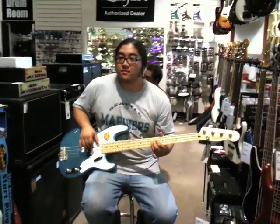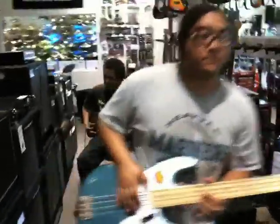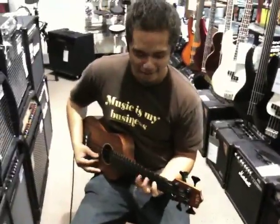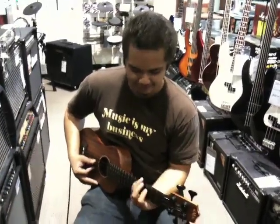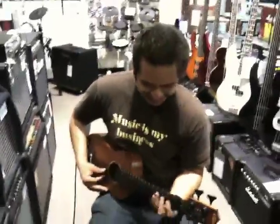Wait a minute, you're not playing the bass. What's going on over here? Whoa, it's a new Kala U Bass — sounds like a stand-up. This is Jericho playing his best bass line. Pretty awesome bass line.